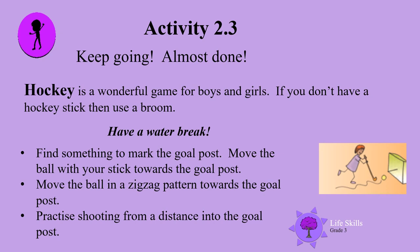Hockey is a wonderful game for boys and girls. If you don't have a hockey stick then use a broom. Have a water break. Now find something to mark the goals. Move the ball with your stick towards the goals. Practice this back and forwards. Now move the ball in a zigzag pattern towards the goals. Practice shooting from a distance into your goals. Well done boys and girls. Practice it 10 times. Come on, get your heart rate up and let's see a little bit of sweat.